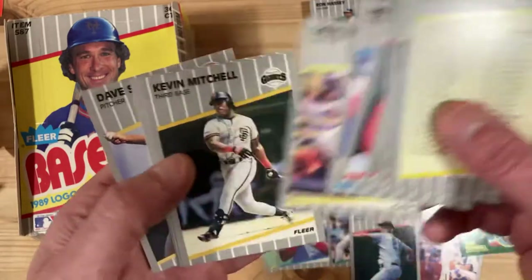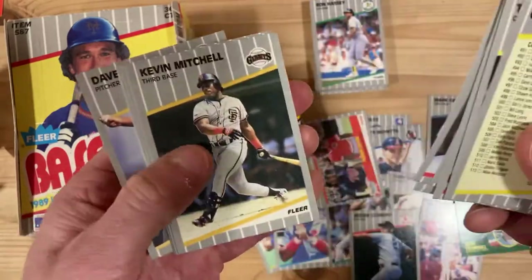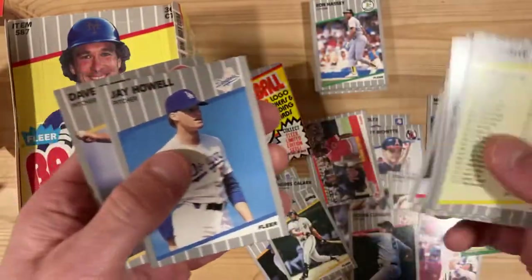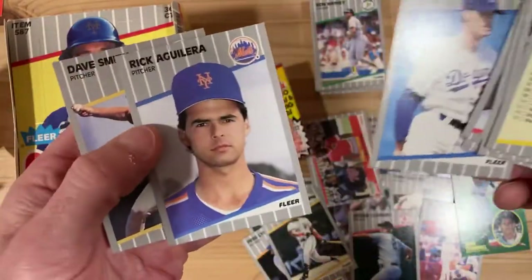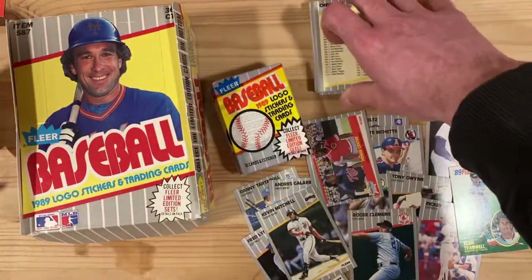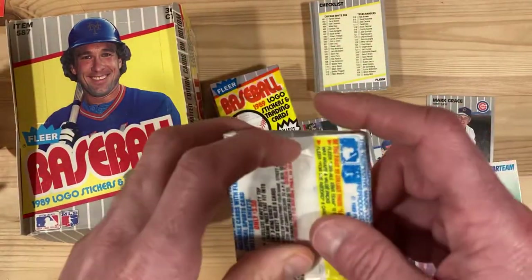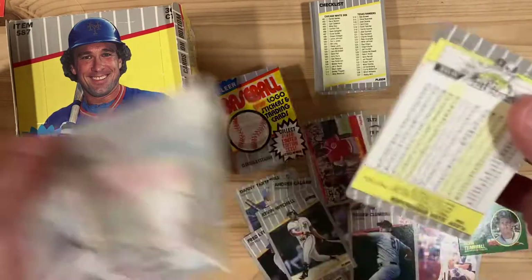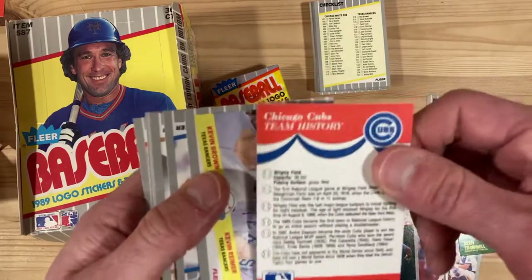Kevin Mitchell, Fred Lynn — I don't know why I'm pulling those aside but I am. Rick Aguilera. So we are just doing a great job so far. Still haven't found any of these errors or their corrected versions though — none of these guys we're looking for.